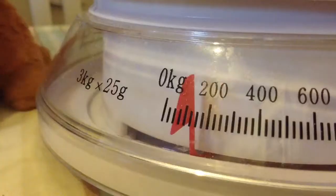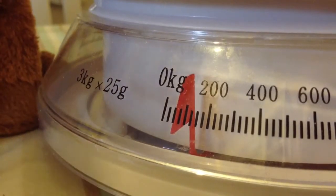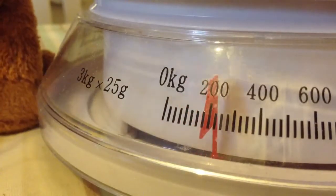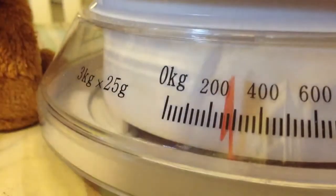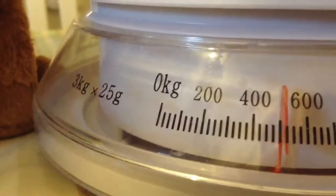Now on to the cooking! First you need to weigh out 500 grams of self raising flour. Put the flour in the bowl.